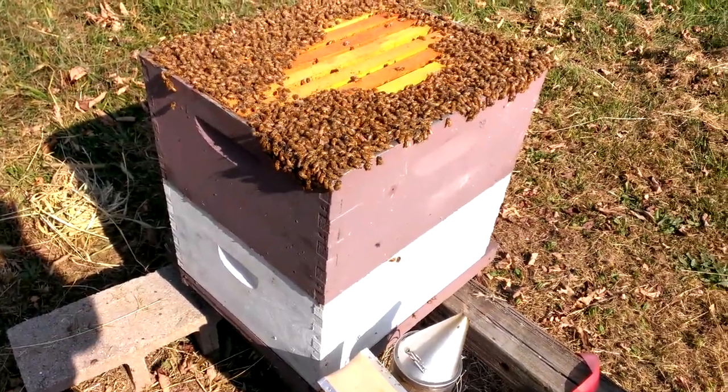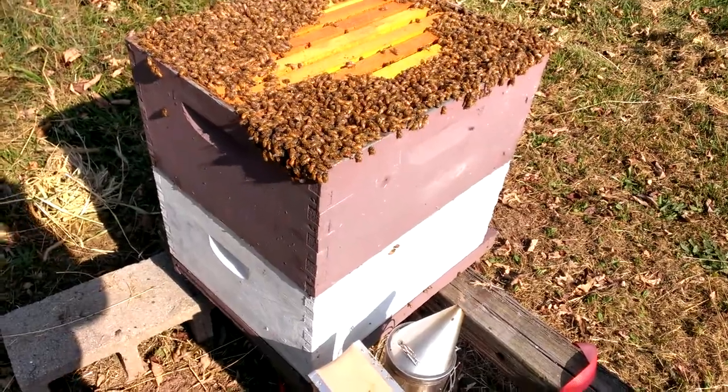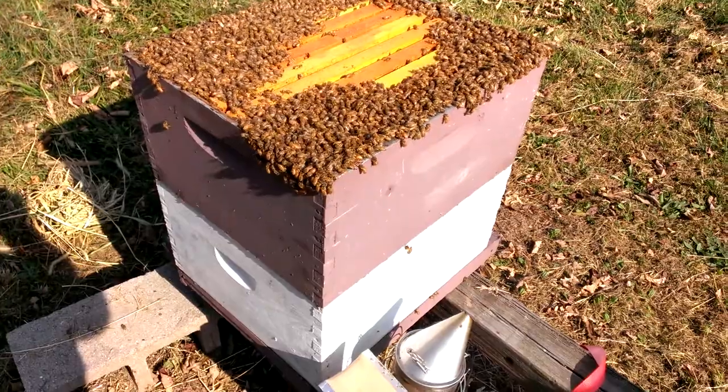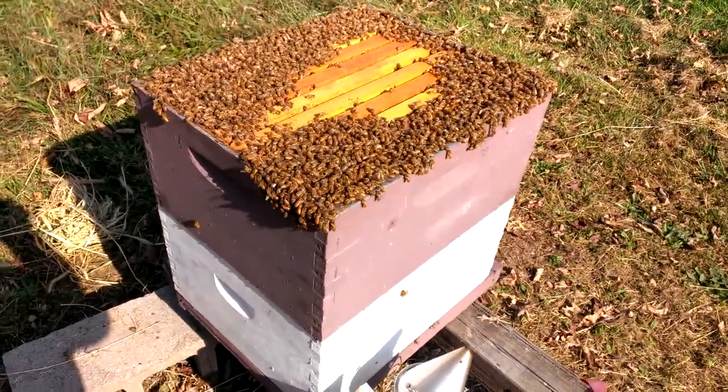Here's a hive that was three deep — and when we say three deep, it's full all the way through. It probably weighs 250 to 280 pounds. Every frame is full of honey and it obviously is loaded with bees.